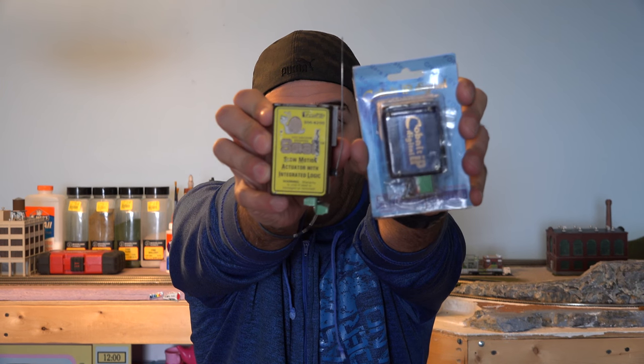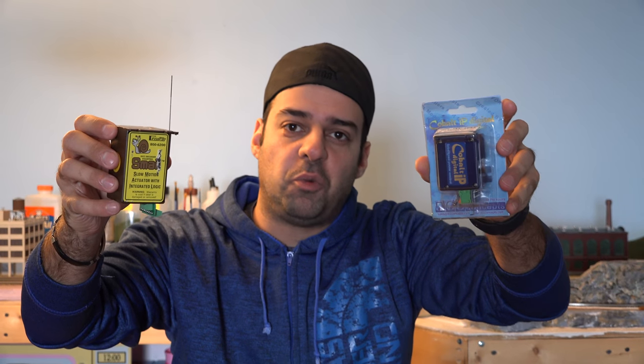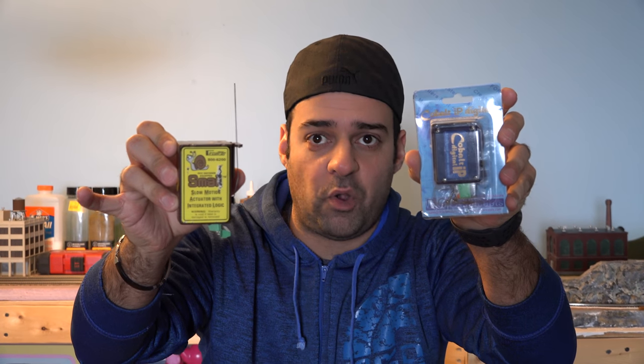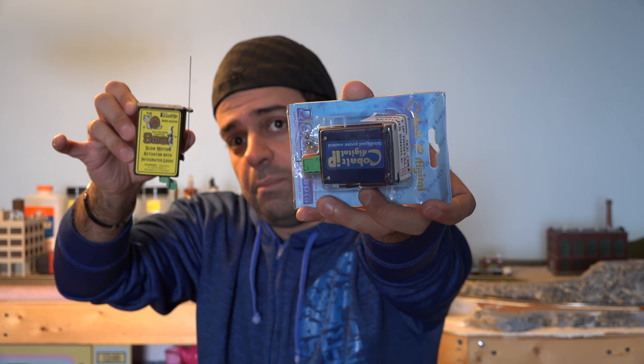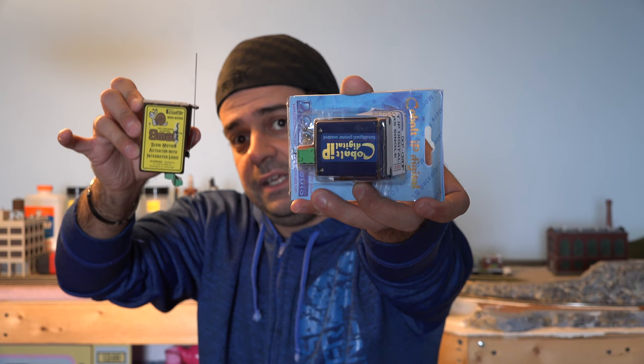...Battle of the Digital Point Motors. There are multiple digital point motors out there, but I think the best compact digital point motors are either the Cobalt IP digital switch motor or the small switch motor right here. There are going to be videos coming up about that. I also need to finish up my decoder install in my orange TGV train — I'll put up a card for that.